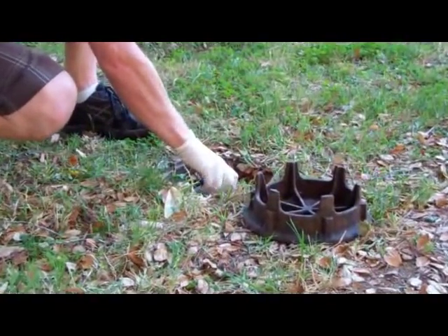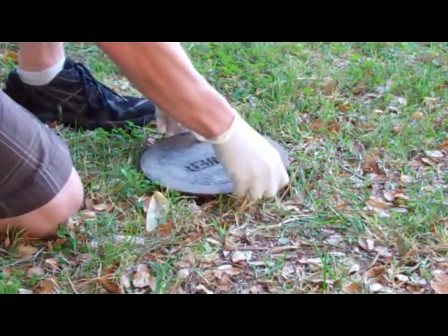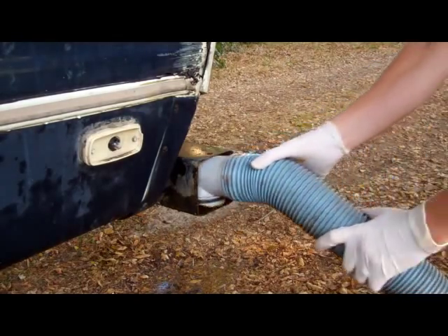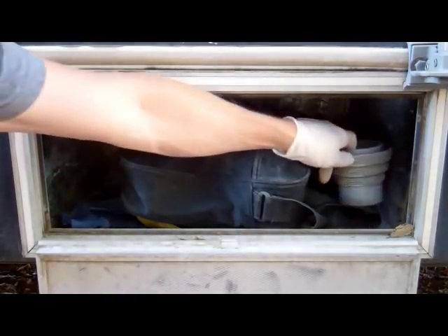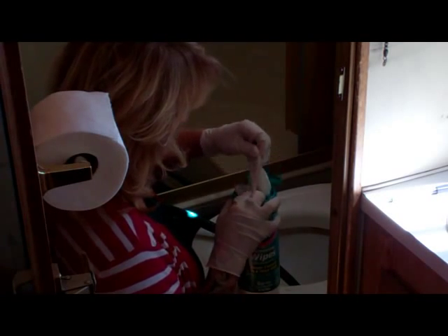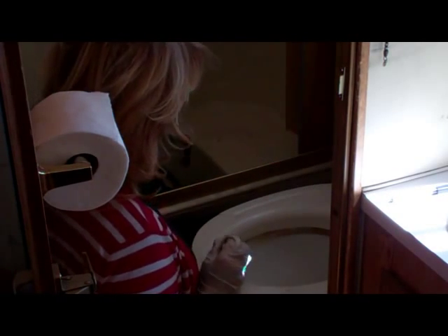Close up the sewage cover again if need be. Kink off the septic hose again while you shut off the water. Stow the drain hose and drain hose cap in the rightful compartments. Now, you can remove your gloves and close the compartment where the sewage fitting is kept. Go ahead and disconnect and stow the septic hose, being careful not to touch the end that has been in the toilet unless you are sanitizing it. Pre-treated antibacterial cleaning wipes work well for this.